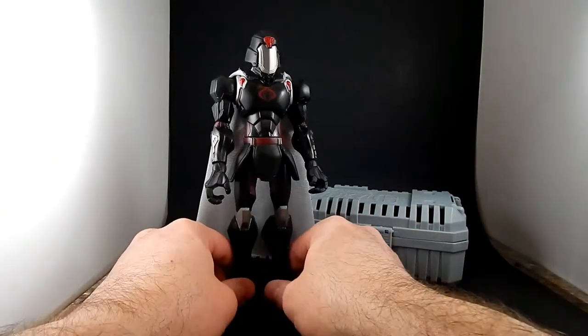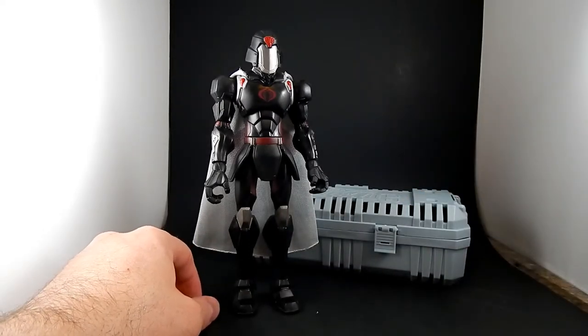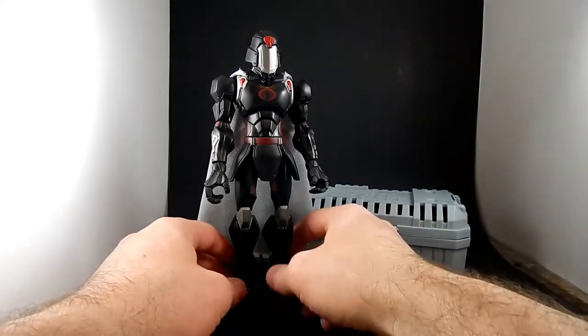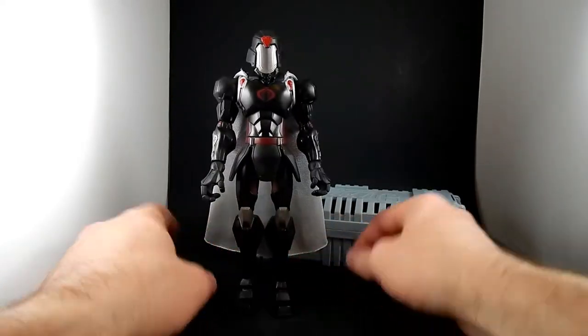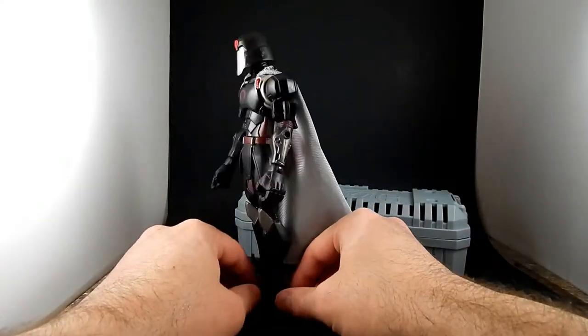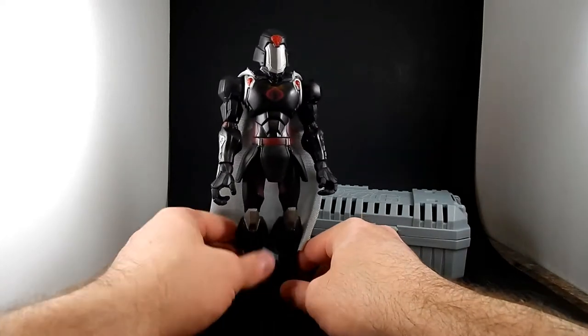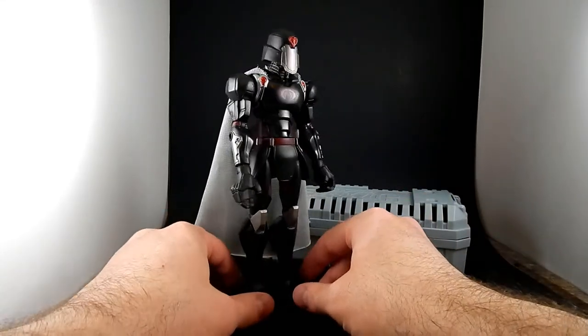This is the second version of Cobra Commander they did. I believe it was entitled Battle Armor Cobra Commander. The proportions are a little anime. I believe it's based on the art for the cartoon, which I have not seen — I understand it wasn't great, but they got some good figures out of it.